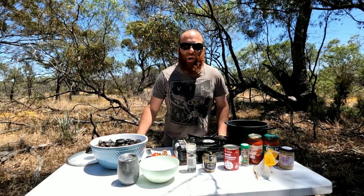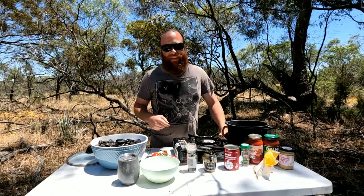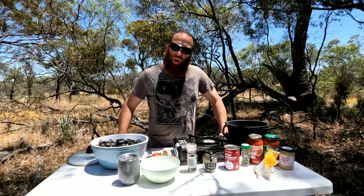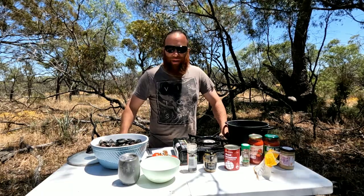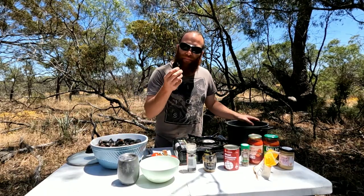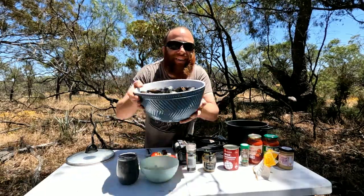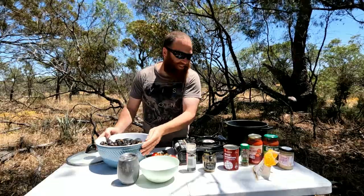Okay guys, welcome back. It's currently the next day — I didn't have time to cook them yesterday, so I thought we'd go out bush today and do those chili mussels. They've been on ice all night. I cleaned them up and they look really nice. Can't wait. Alrighty, so here's what you need.